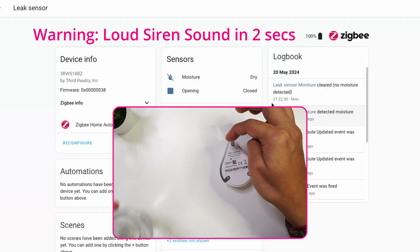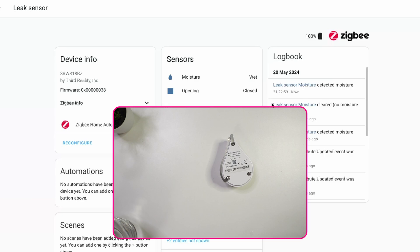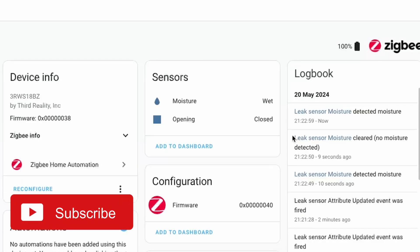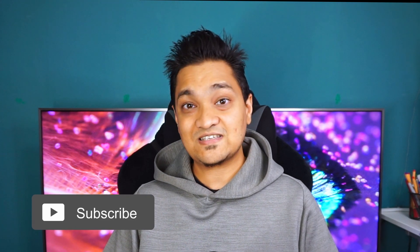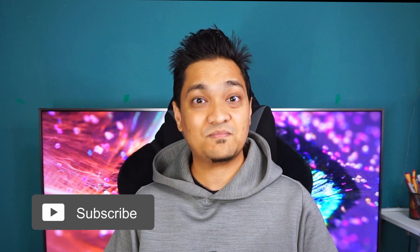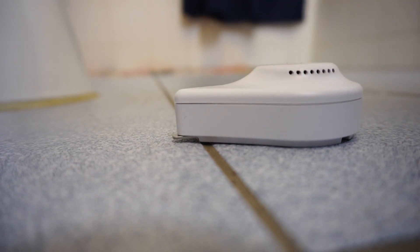If I throw some water on the sensor, it triggers a loud alarm. And in Home Assistant, you can see the sensor state change from dry to wet. Using this sensor, you can set up automations to alert you. The idea is to place this device wherever you think there could be a water leakage — and once water contacts the sensor, it will sound a loud alarm.